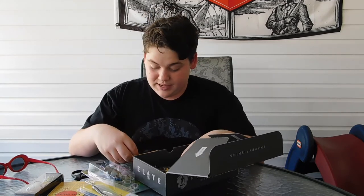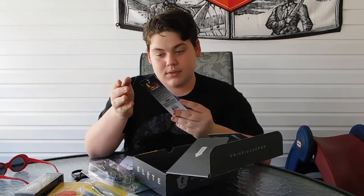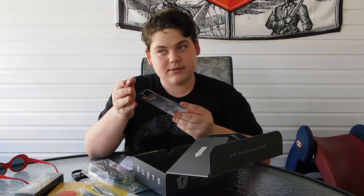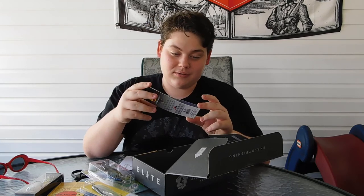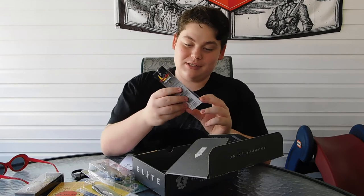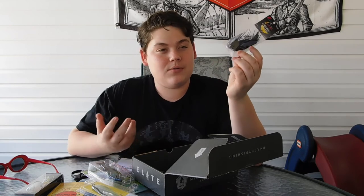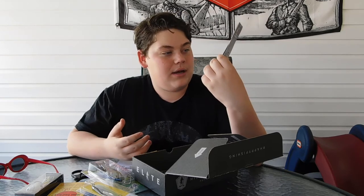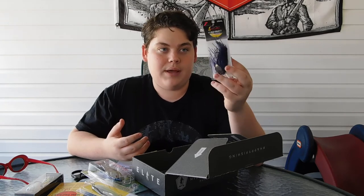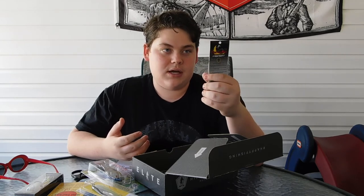Last one is the Z-Man Custom Chatterbait, $5. It is a Mystery Tackle Box exclusive, so we're lucky for this one. It is black and purple. This is very cool because usually people say to use black and blue for bass — and purple is just a darker shade of blue. This has a decent size hook on it — it's a three-eighths ounce Chatterbait. Really nice. Can't wait to use this because Chatterbaits are always wonderful for this time of year.